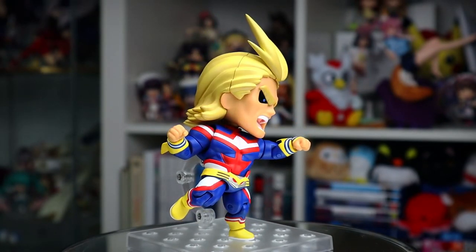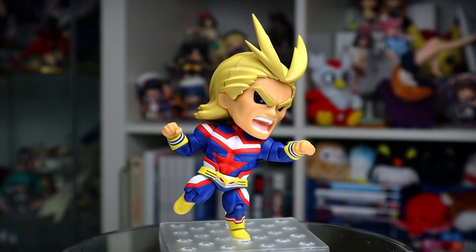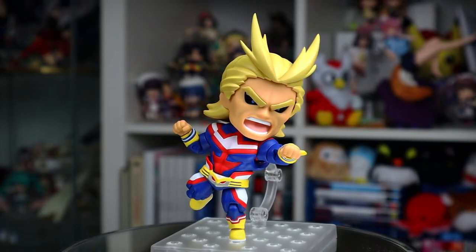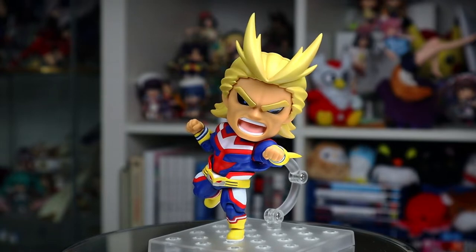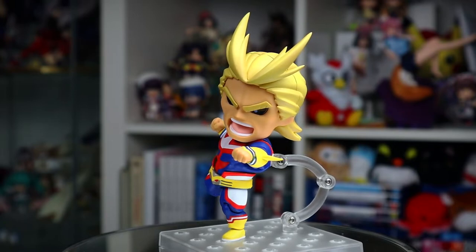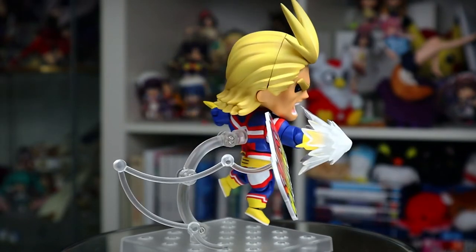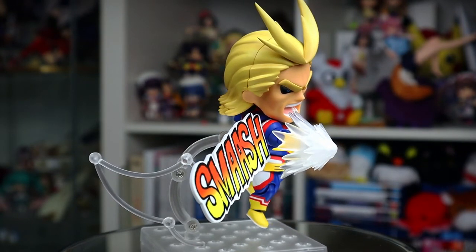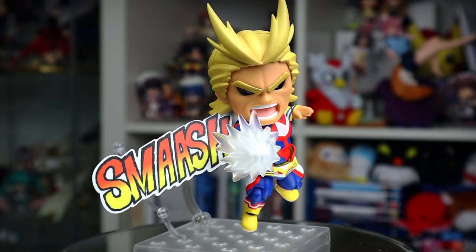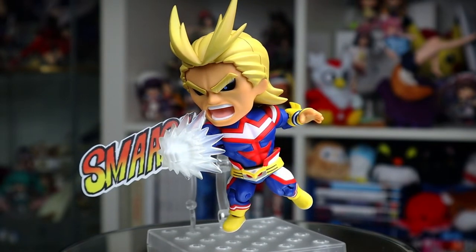Finally, what you've probably been waiting for is some punchy punchy smashy smashy action. It's kind of hard to notice but his yelling face plate actually has blue irises where his other just had completely black eyes. Looking at the pose itself, All Might definitely pulls off a punch better than the Deku Nendo ever could and looks so cool while doing it. With the added hand effect and text plate he looks incredibly powerful. The only thing missing from this is a matching Nomu Nendoroid that could be launched into orbit.